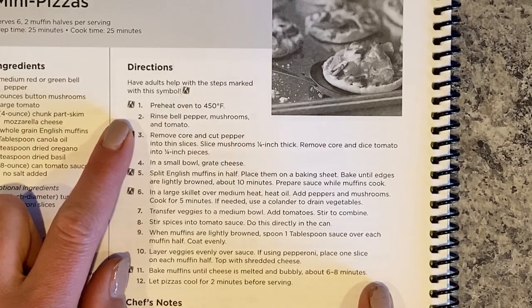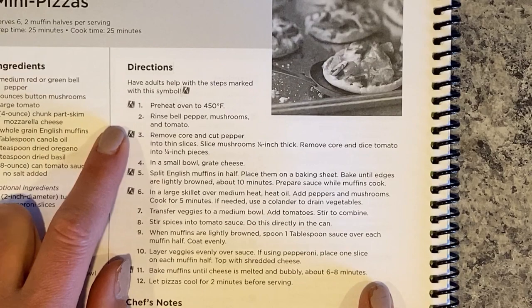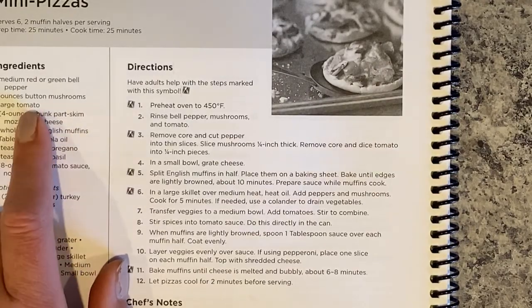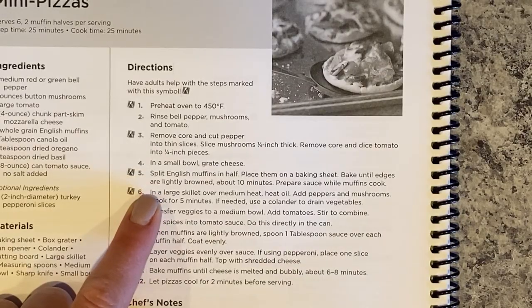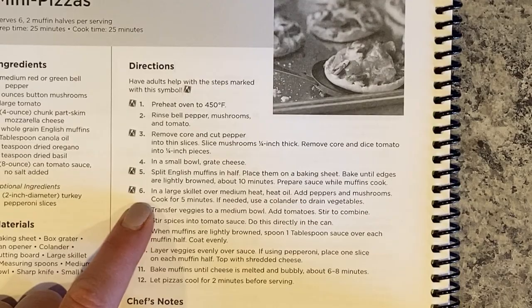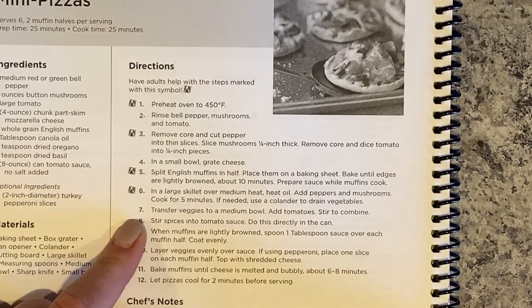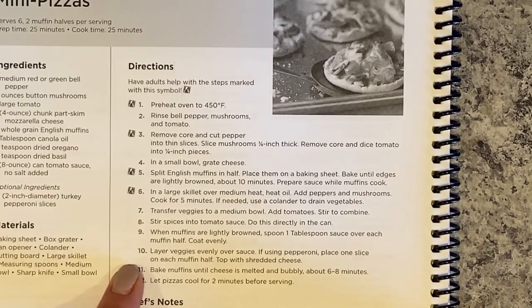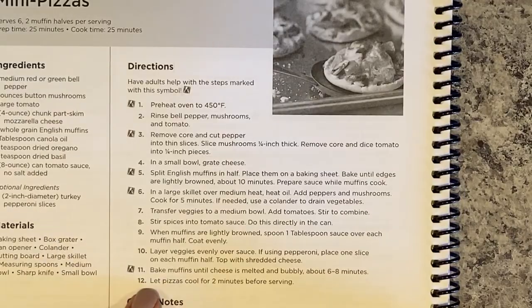Step one: preheat the oven to 450 degrees. Step two: rinse all of your produce. Step three: remove the core and cut the pepper thin, slice the mushrooms, and dice the tomato. Split the English muffin in half, put them on a baking sheet, and bake until the edges are lightly browned so the sauce doesn't make it soggy. Then heat oil in a skillet, add the peppers and mushrooms, and cook for about five minutes so they get soft and their flavor comes out. Transfer veggies to a small bowl, add tomatoes, stir, and add your spices. Put sauce on each muffin, layer the veggies, add cheese, and bake until the cheese is melted and bubbly for six to eight minutes. Let them cool for two minutes before serving.